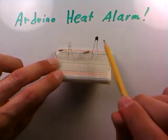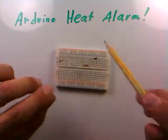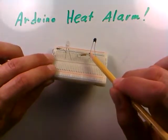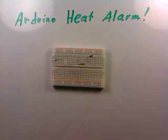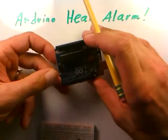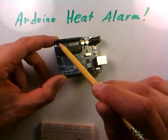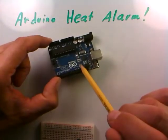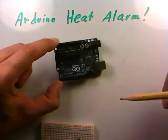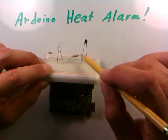As the thermistor gets hot its resistance changes, and as we've seen with voltage dividers, as that resistance changes the voltage at the center point changes — that's our clue to the temperature. The Arduino has analog input lines that let it behave like a voltmeter to read those voltages, plus 14 digital lines that can send five volts out to a circuit.